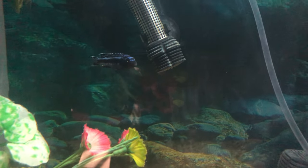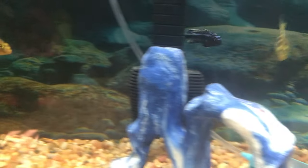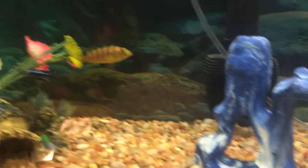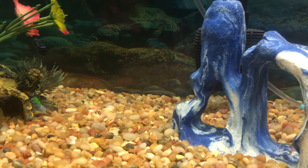Louie's personality is extremely hilarious and funny — when he's not being a little brat and chasing her. I hate when my fish chase each other.